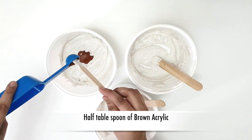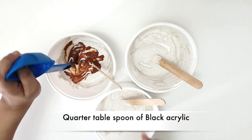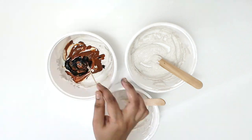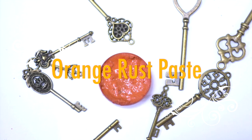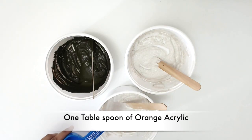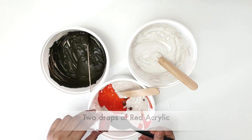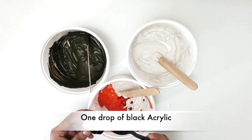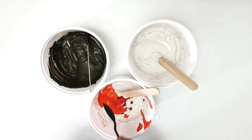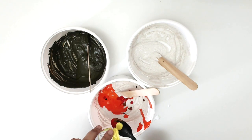For brown rust paste, I mixed half a tablespoon of brown acrylic and about a quarter tablespoon of black acrylic to the sand paste. For the orange rust paste, I mixed one tablespoon of orange acrylic, two drops of brown acrylic, two drops of red acrylic, one drop of black acrylic, and four drops of yellow acrylic to the sand paste.